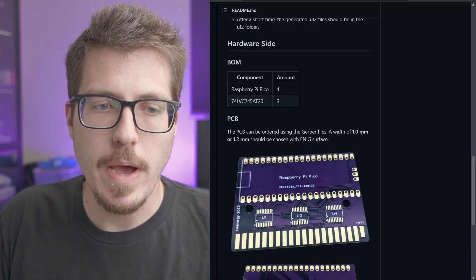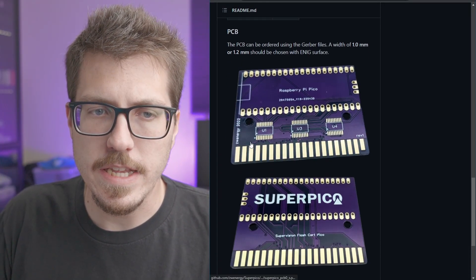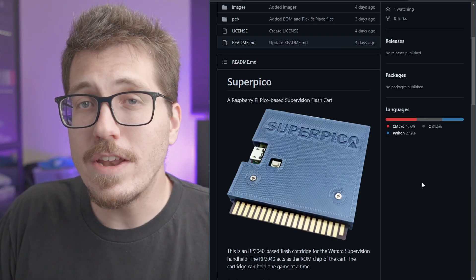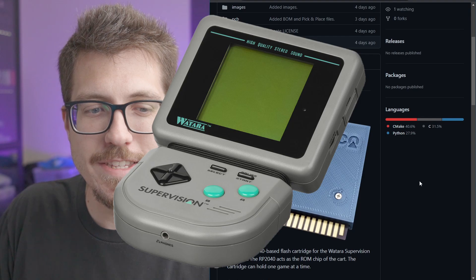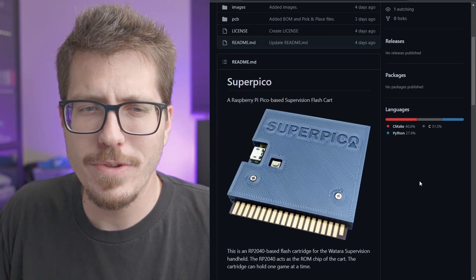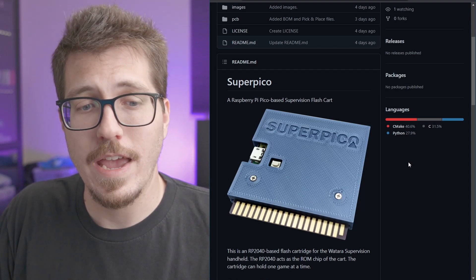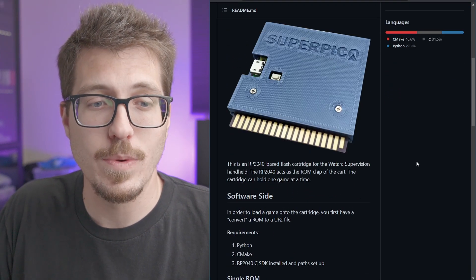It looks like it's based off of a Raspberry Pi Pico, and it doesn't need that many components soldered onto the PCB. So if you have any idea what the Watara Supervision is, or maybe if you even have one of those, this should be a pretty easy project for you to put together yourself and have a flash cart for the Watara Supervision.